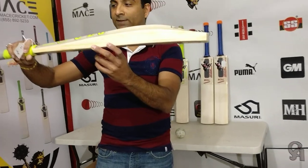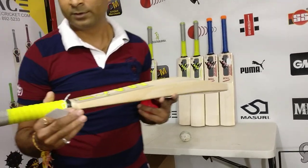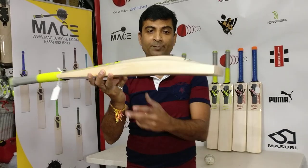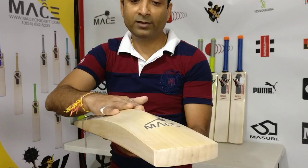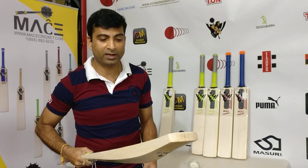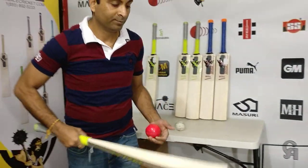That's the Stinger at 1166 grams. The last bat on the list weighs 1163 grams — same square handle Stinger — a nice duckbill, sort of a Virat Kohli or Rohit Sharma profile. Hint of concavity, very marginal rounded spine, 39 to 40mm edges, and 65mm spine height. Grain count: one, two, three, four, five, six, seven, eight and a half grains on this one.